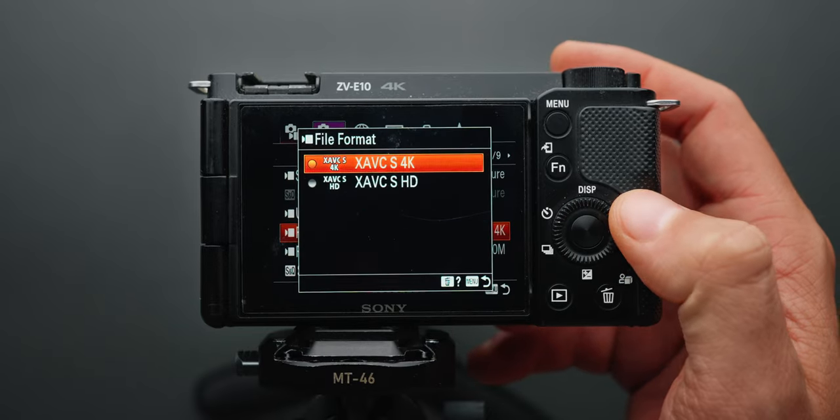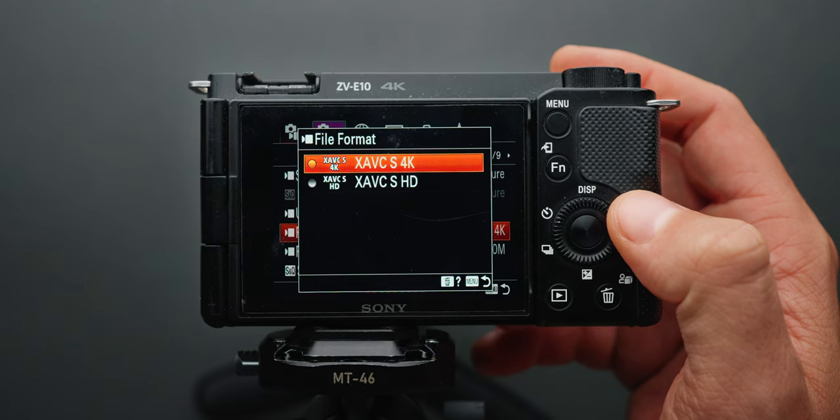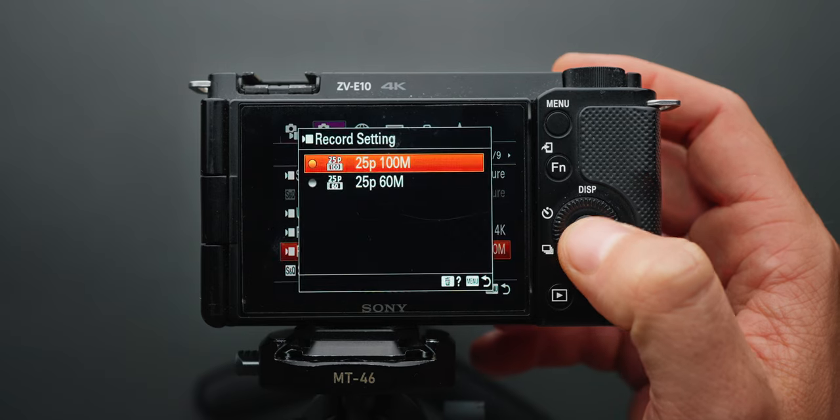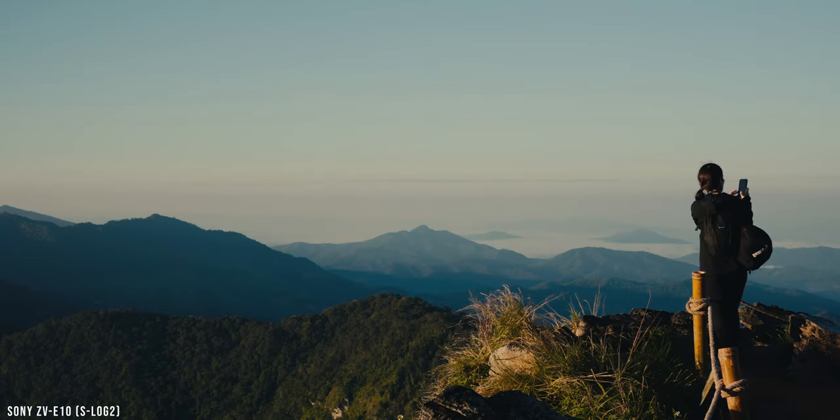Starting with the settings, I almost always shoot in XAVC S4K file format at 25p with a 100 megabits per second record setting. This provides me with the highest image quality possible from the ZV-E10.